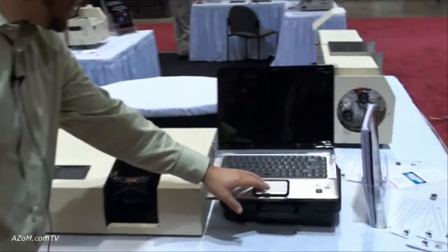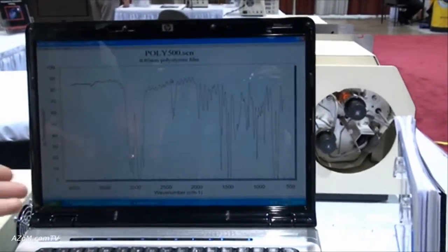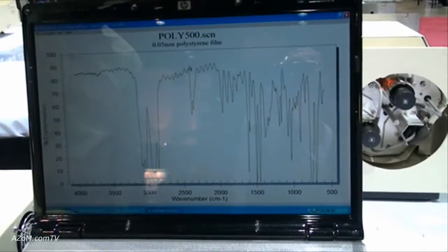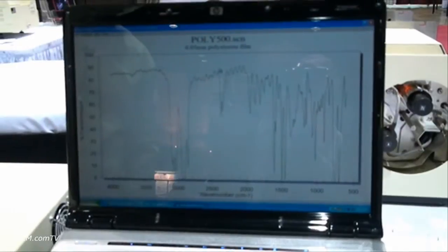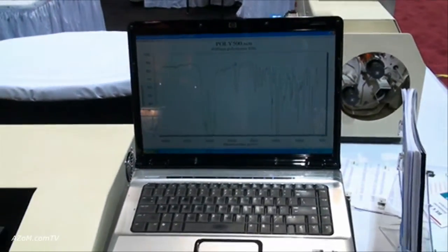It interfaces with our free EZ-Scan software. Here I'm showing a polystyrene scan. Our instrument goes from 4,000 to 600 wavenumbers, which is very useful in the mid-infrared.